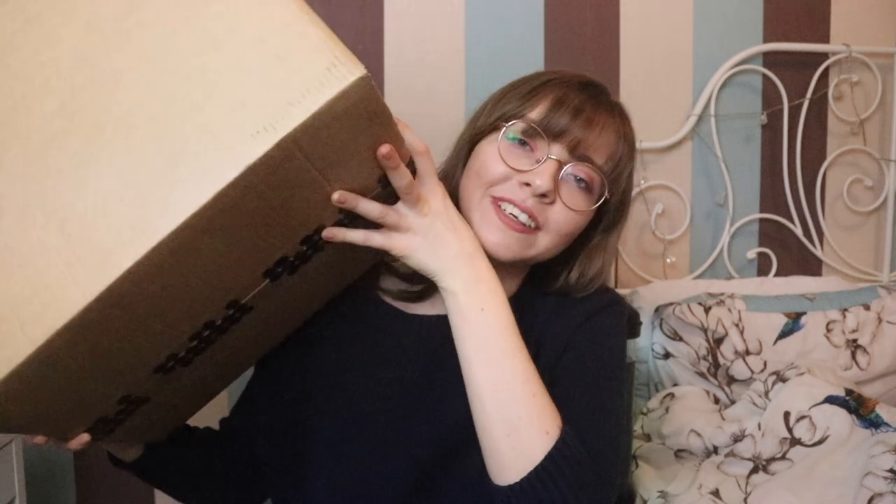Today I'm going to be doing something I've never done on my channel before, and whether you can tell by the title or the thumbnail or the fact that I'm holding this massive box, I'm going to be doing an unboxing video. This was delivered hours ago but because I didn't have the chance to film all day and I really wanted to film myself opening the box, I've had to exercise all manner of patience. I have been so desperate to open this box but I resisted.